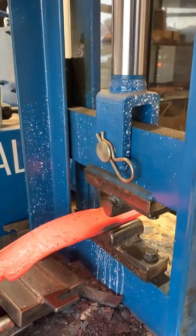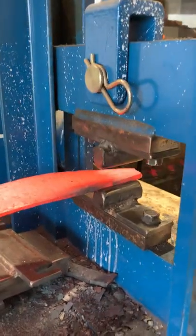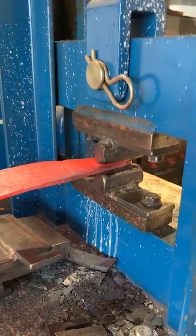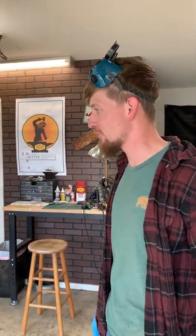Ben's come up with a nice little shortcut. Since we're under a strict time constraint, he's putting in his bevel with the press. Bladesmiths, you have 1 hour and 30 minutes to finish your blades.